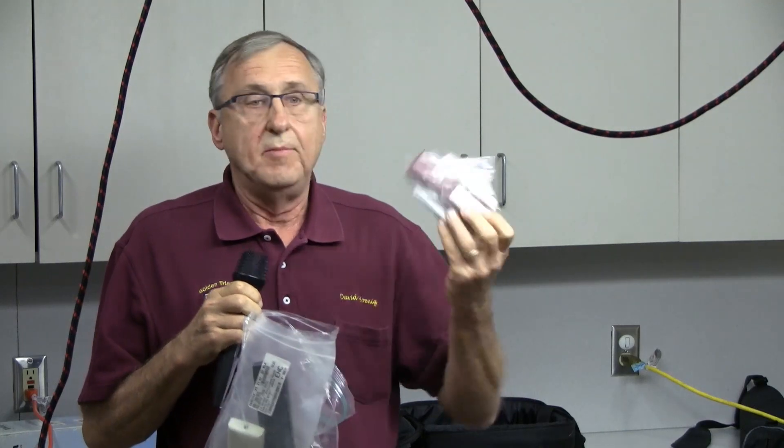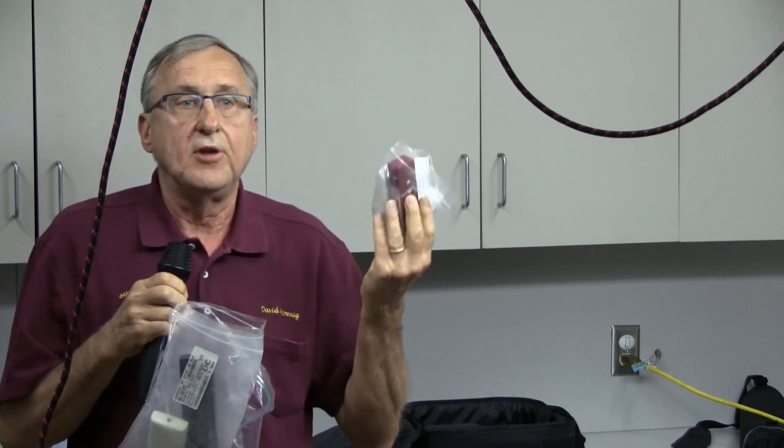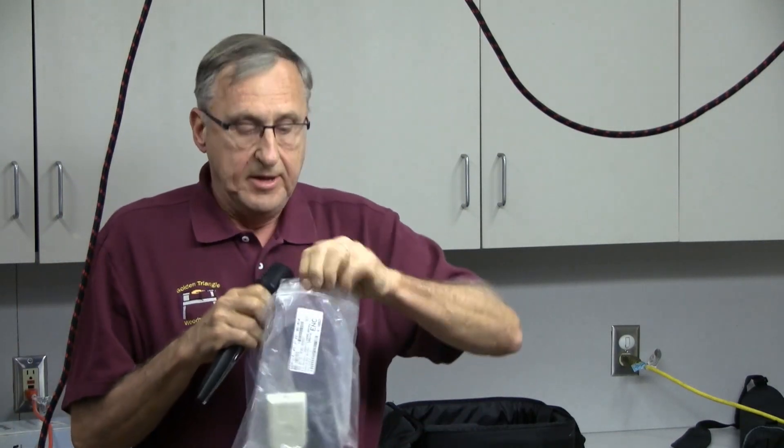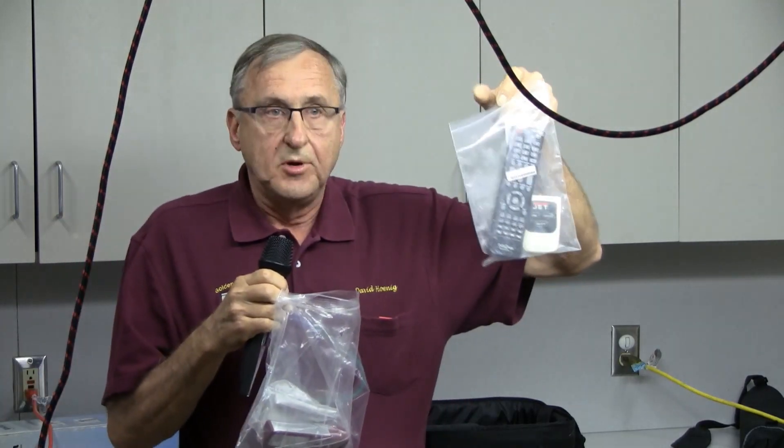Everybody uses rare earth magnets for everything. I have rare earth magnets on my remote from my dust collector, and I always keep them in baggies to keep the dust off. Same thing with my television remote in my shop — it gets dusty too, and the baggies keep them clean.